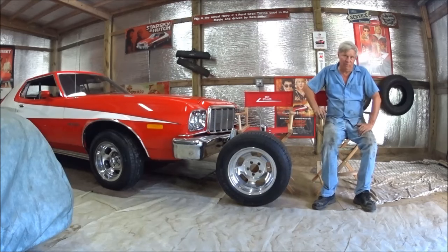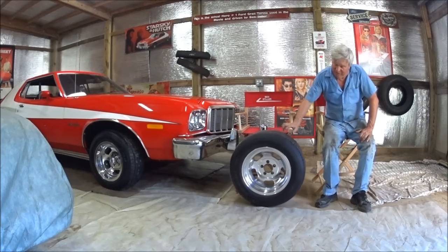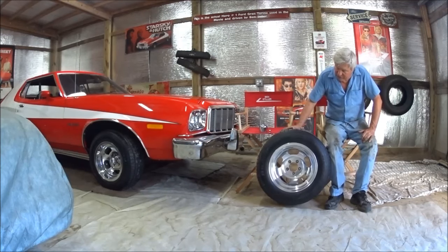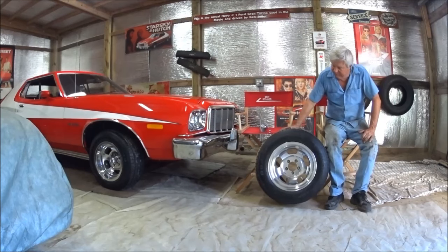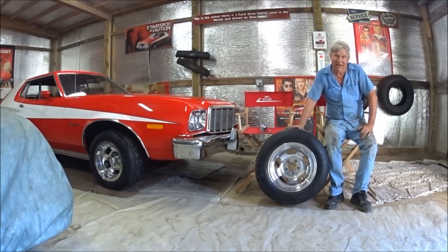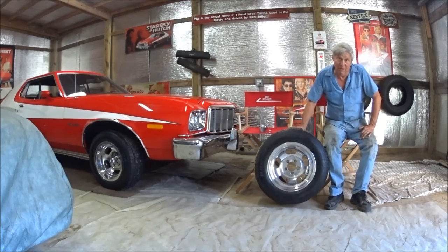I get a lot of questions about the wheels and tires, so I figured while I was detailing the wheels, I'd make a little video to show everybody the differences. This is the driver's side — it's 15 by 8 and a half, and all four wheels are 15 by 8 and a half. The only difference is this one has a 4-inch backspace, because this is an Indy wheel. A lot of manufacturers made these wheels back in the day and they're all very similar.